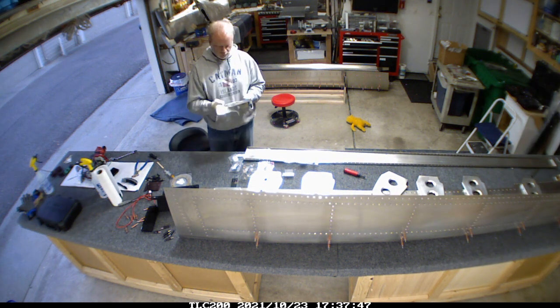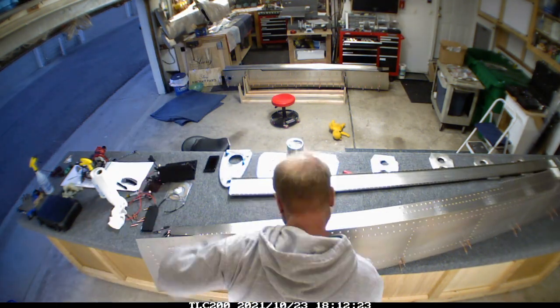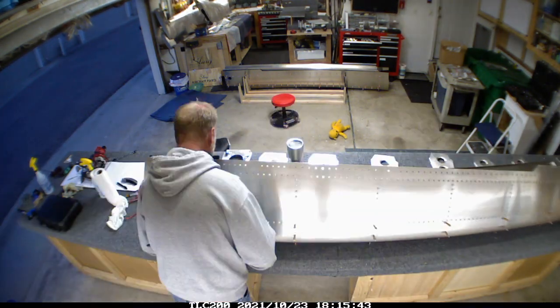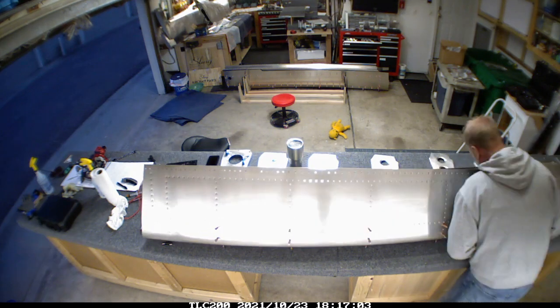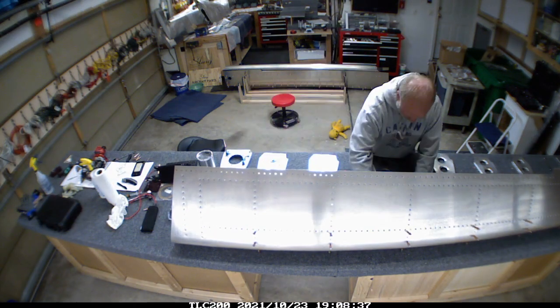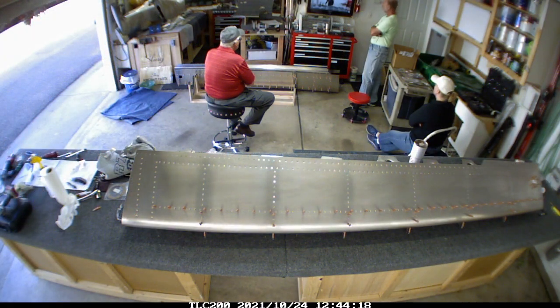One thing I'm doing differently on this one is I'm not planning on using the fuel center that comes with the kit. I'm going to be using the Seize fuel center, and I'm waiting on an actual quote from them before ordering that.